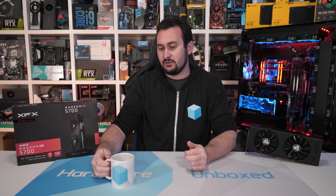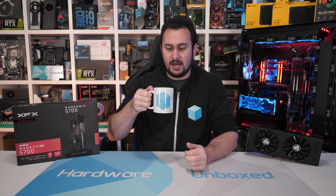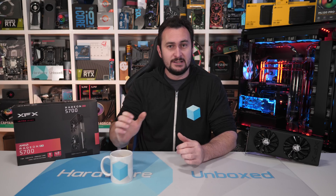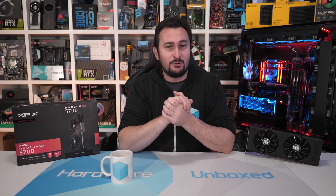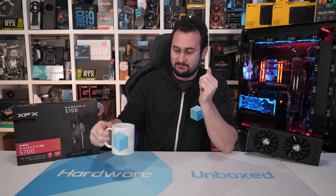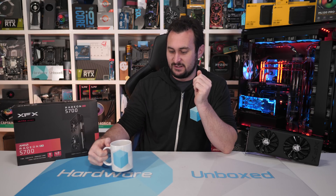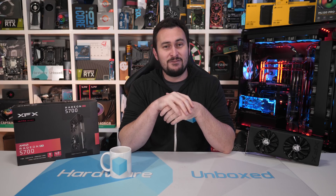Before we get too far into it, I'll have a few sips of coffee out of my new official Hardware Unboxed mug — still a bit hot actually. If you'd like to get your hands on one, follow the link to our merch store. They're pretty snazzy — good for long benchmark sessions. Anyway, that's probably enough about the mug, let's get back to the actual video.